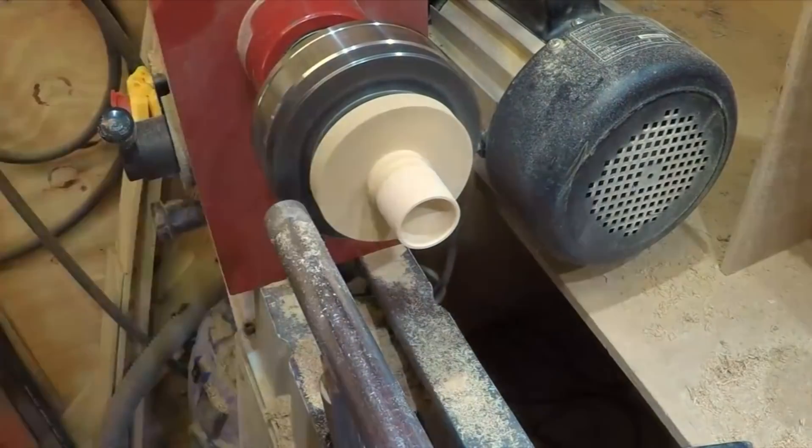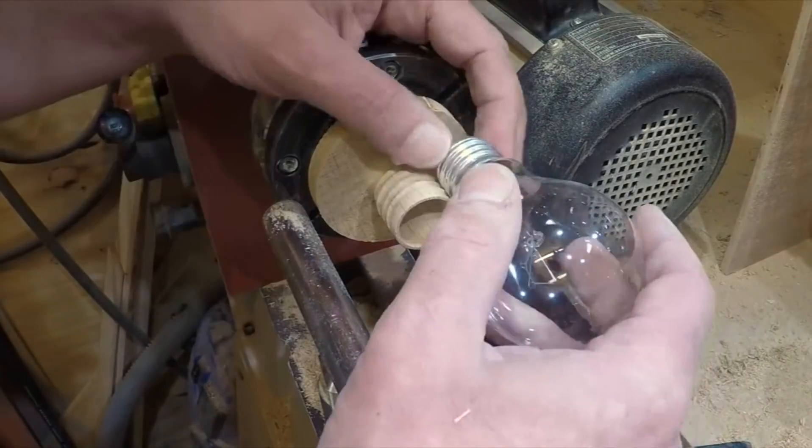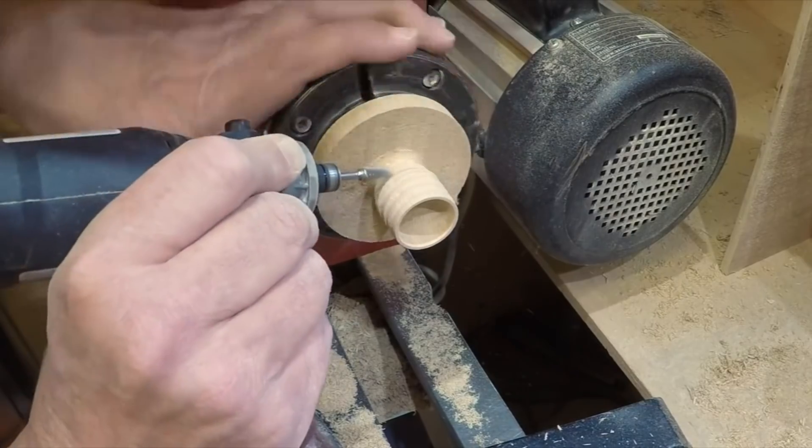Once I had all the threads effectively done and started turning off the bottom, I suddenly looked at it and thought, well, this just doesn't look right — because the actual thread should be raised. I therefore needed to finish off shaping further around the bottom.